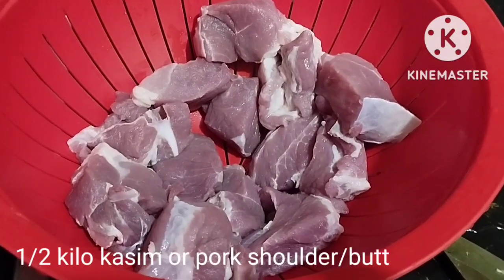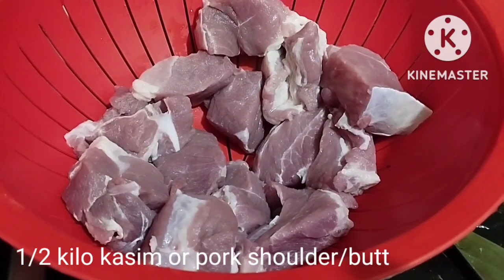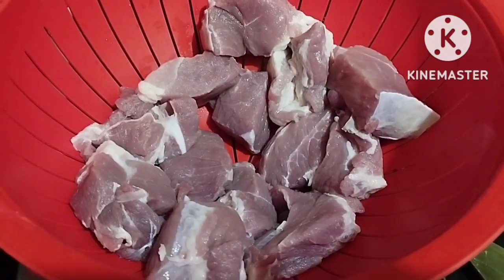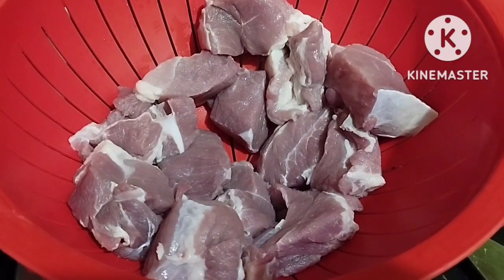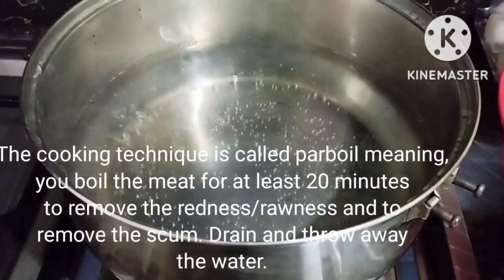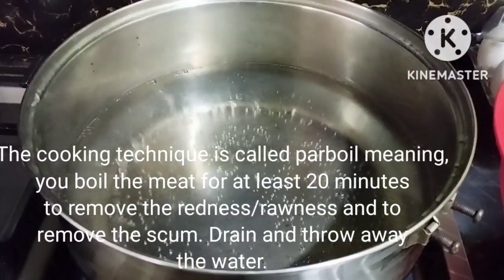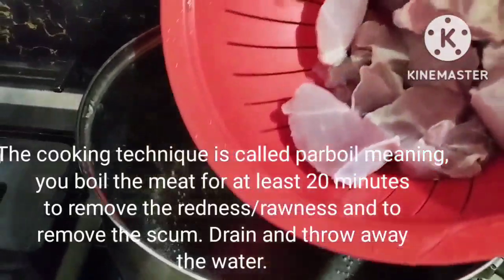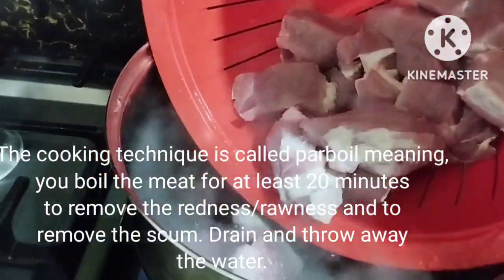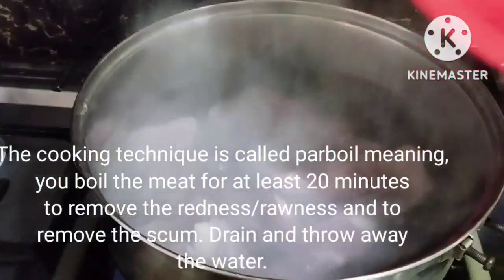To start, I have here one half kilo of kasim, or pork shoulder or butt, and I cut this into chunks and removed some of the fats. Now we have boiling water, so we're going to put our one half kilo of pork and let it boil until it is lightly cooked for around 20 minutes.